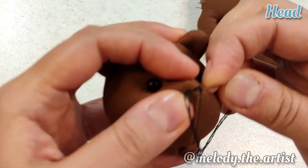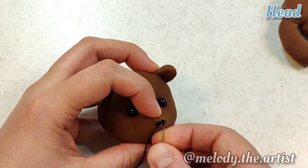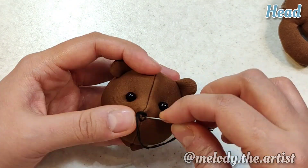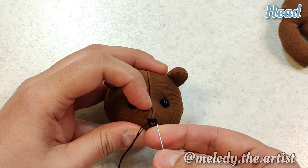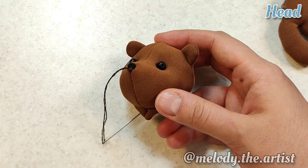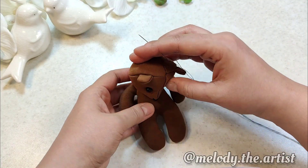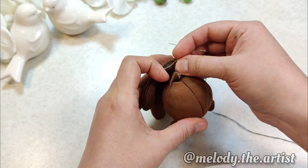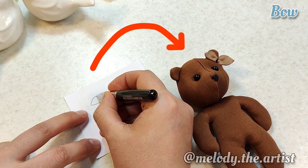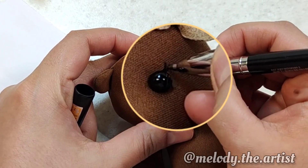I sewed the muzzle of the bear and then joined the body from the neck to the head. Here I draw the bear's eyelashes.